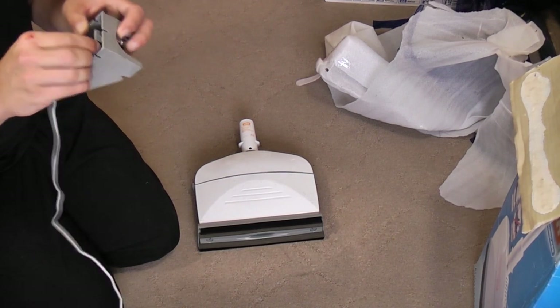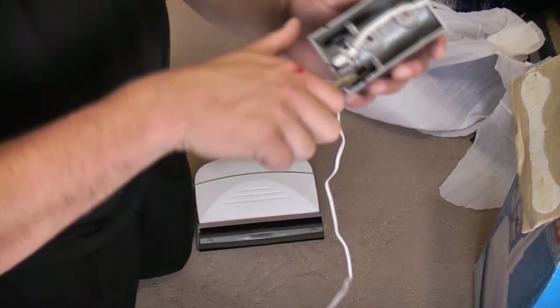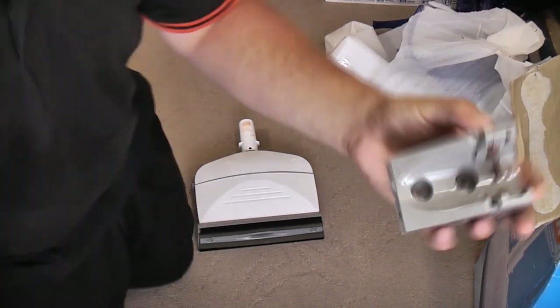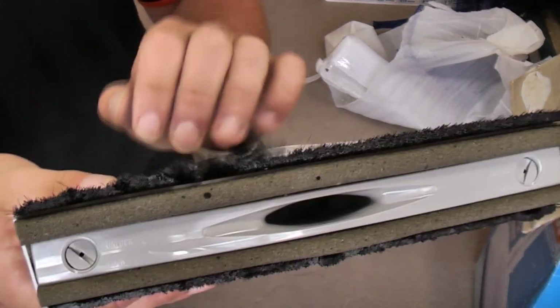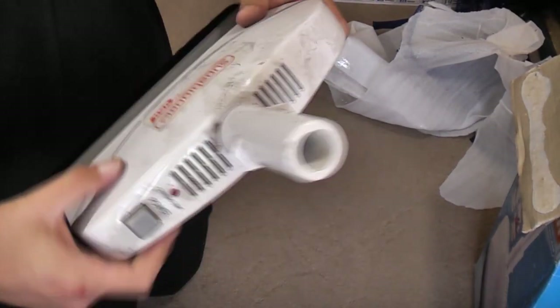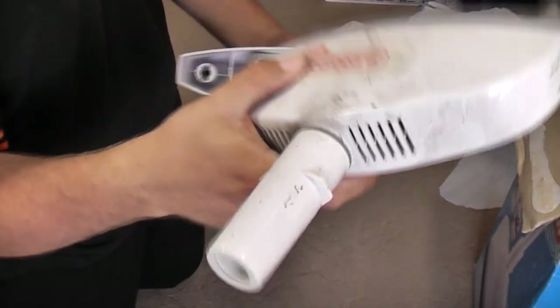Here we go. The charger seems to just clip in there — this is obviously the wall bracket to store it on. Drill it to the wall and charge it up. This is the thing itself: the Superbroom by Vax. It's got very soft bristles and foam pads which don't seem to be falling apart, which is good. And a little tiny suction unit in there. We have two tabs which open the unit up, and there we have our little motor.